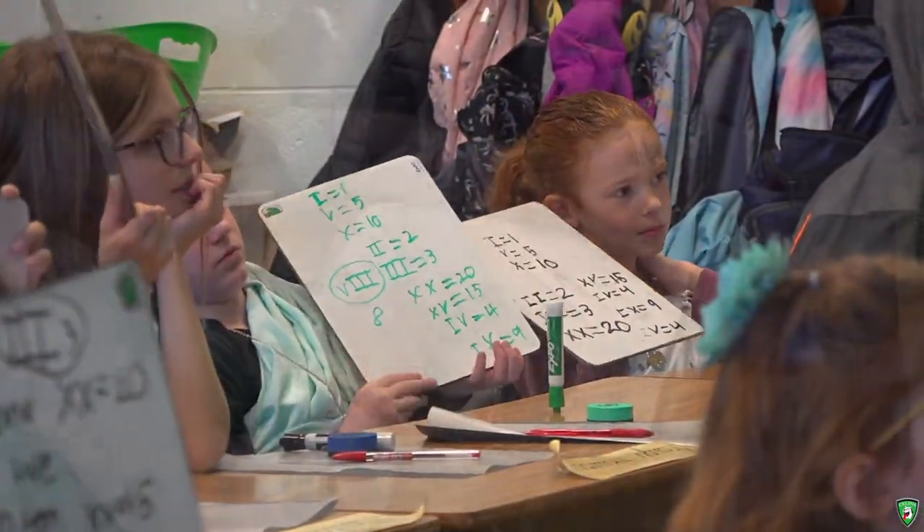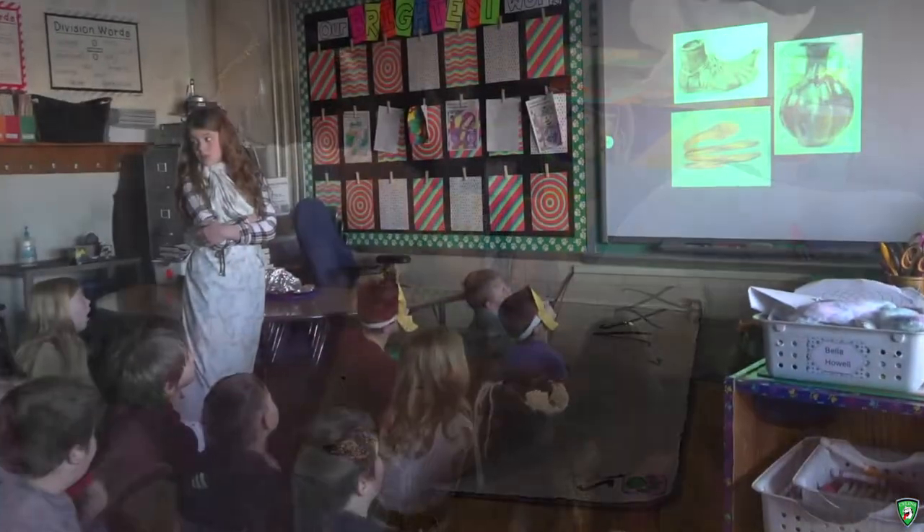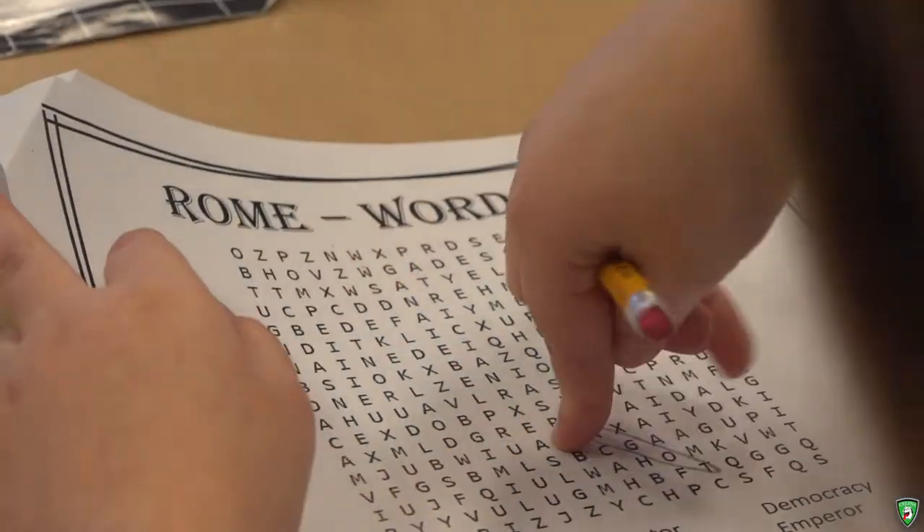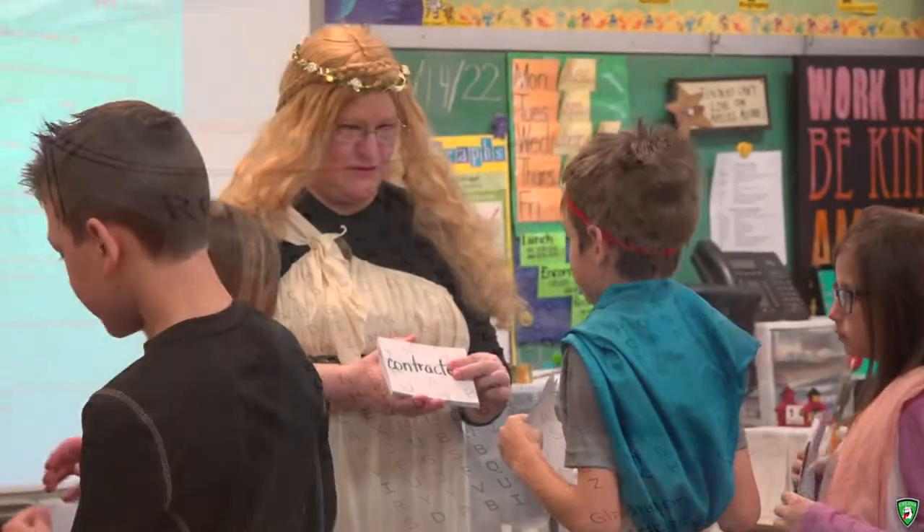Hi, I'm Mrs. Harner. I'm a third grade teacher here at Celina. Today we're having a pausing point day for our Amplify reading curriculum, where we are learning all about ancient Rome and their civilization. The kids are rotating between the different classrooms and they're learning about Roman soldiers and how they impacted Rome in the past.